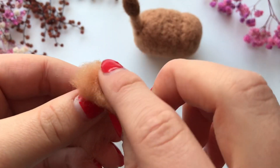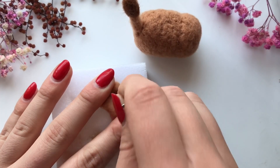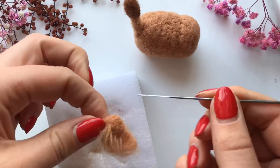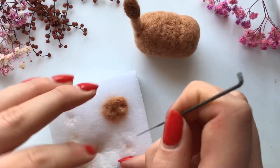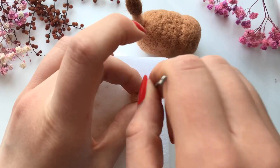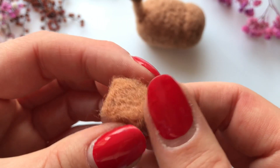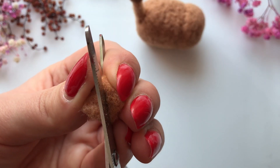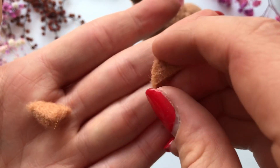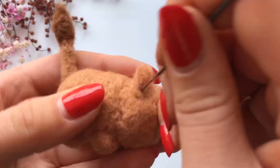I've just realized I've been calling it felt when it's actually wool — my bad! I'm folding over the light brown wool and making it into a thick, slightly rounded square. Then I'm cutting it in half diagonally — I actually use this method when making polymer clay ears for my characters because it's so much easier than shaping two separate triangles — and now I'm attaching them onto the head.